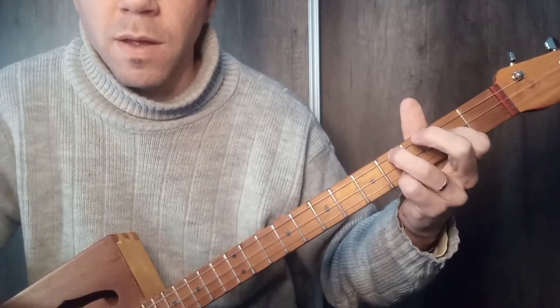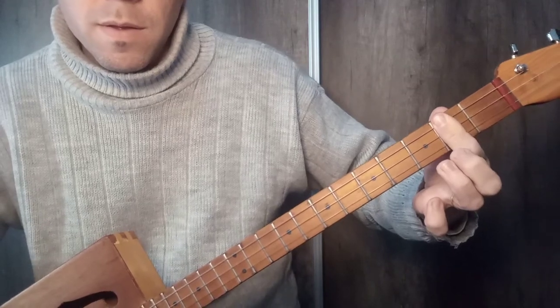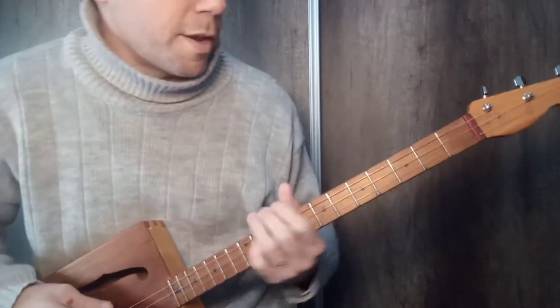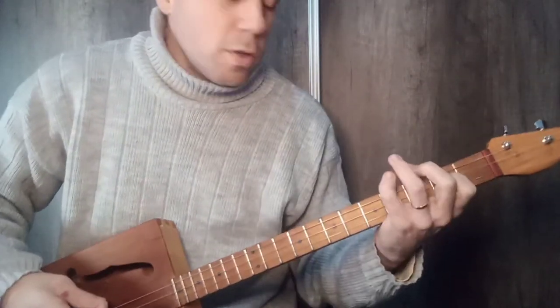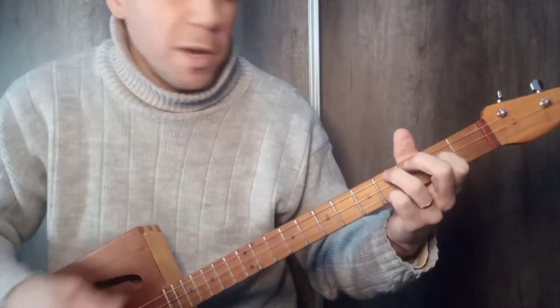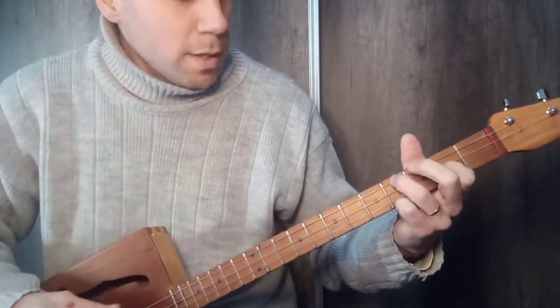And then we will use La. Then we go with the string, with the riff. But all this, that seems so simple, there is a way to do it. First I will do it without the acople — as I call it, without the enganches — very simple.